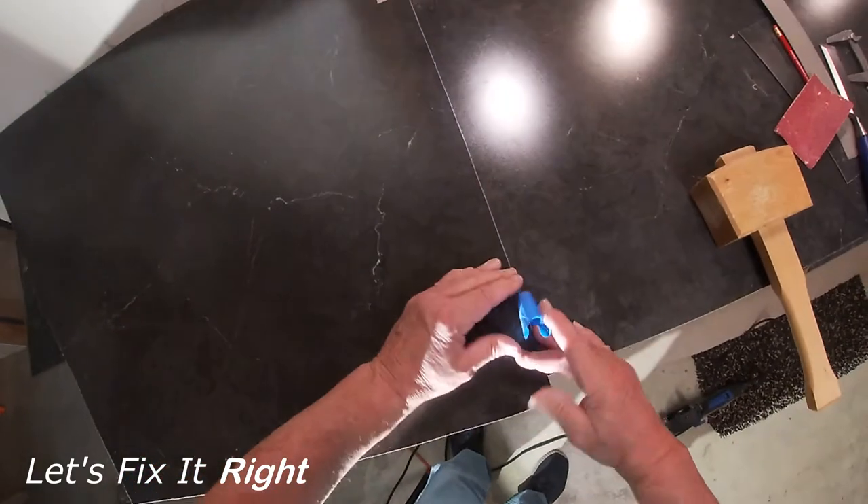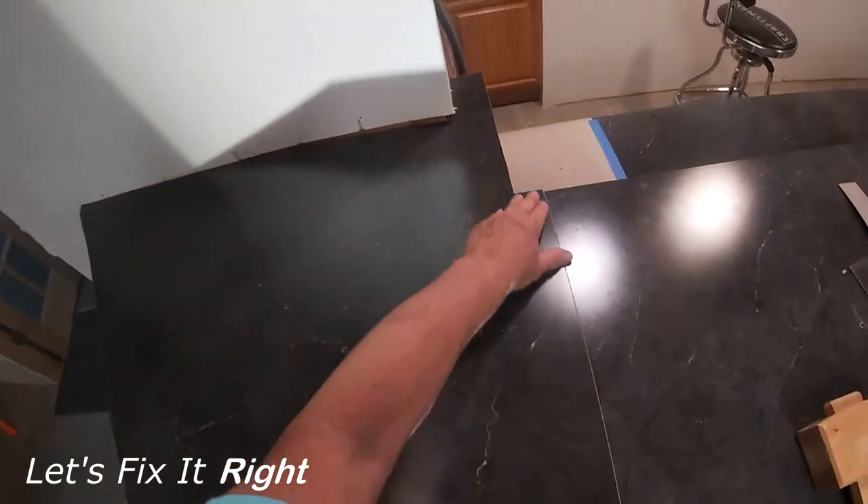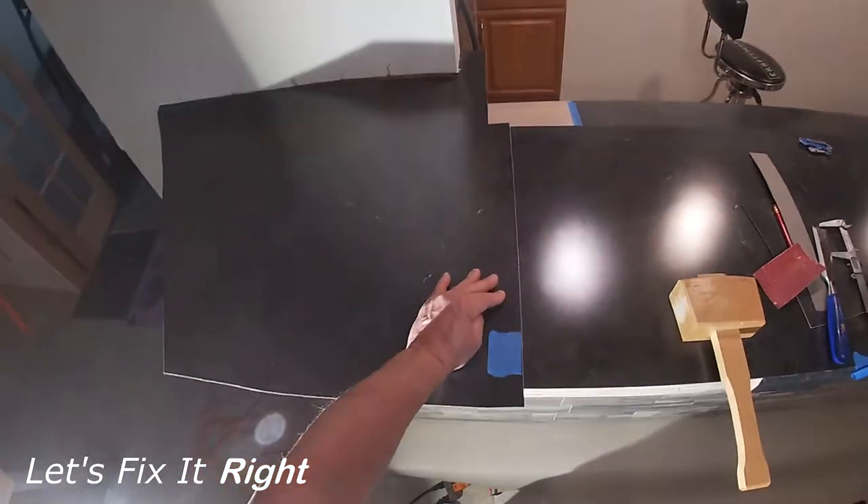We are now going to add some reference points so that when we return with the glued piece of laminate on the left, I can immediately move it to its precise position before the glue sets up.